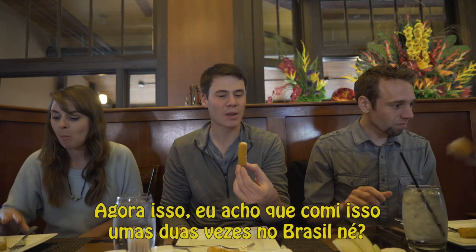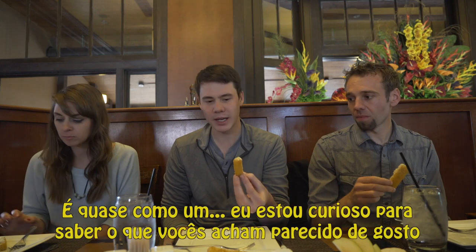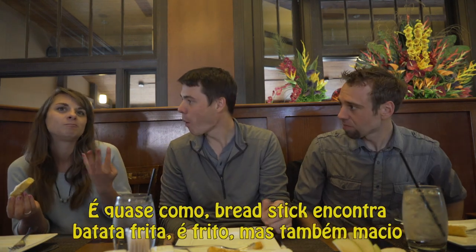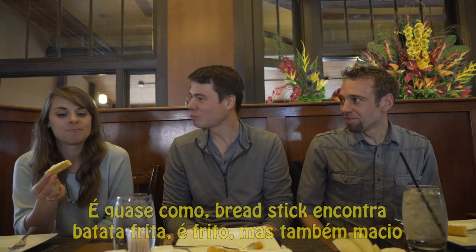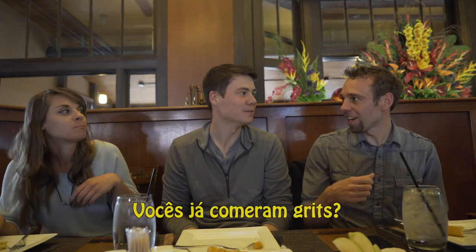Now this — I think I had this a couple times in Brazil. I'll be curious to see what you guys think it tastes like. I love it. It's almost like a breadstick meets a french fry. It's kind of like fried, but also... and then the inside reminds me of grits.